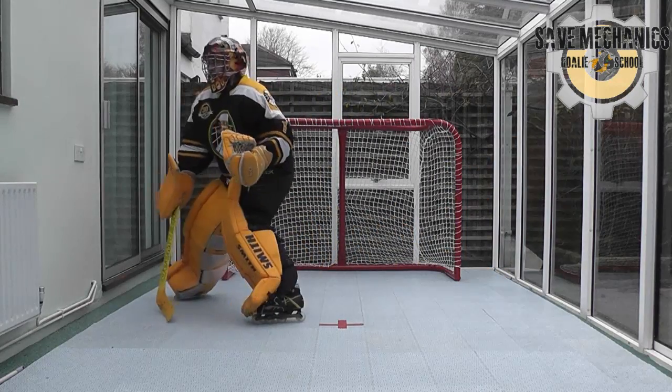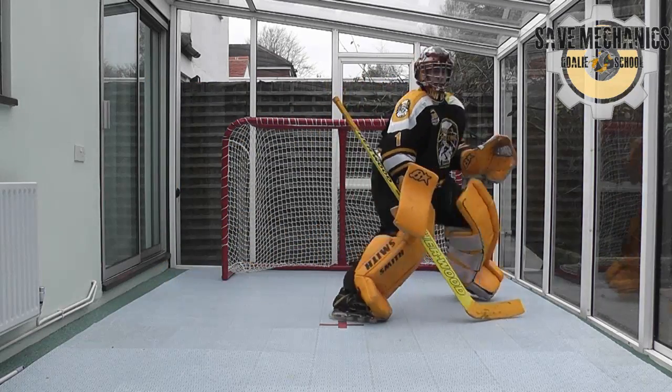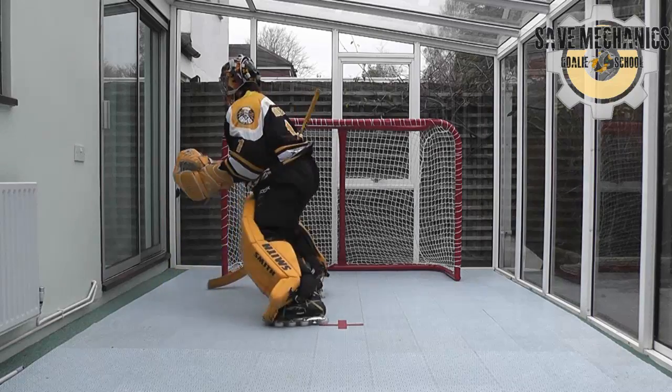Maybe putting this into a box format, mimicking what might happen on a penalty field, so getting towards the posts from the post and then back again.